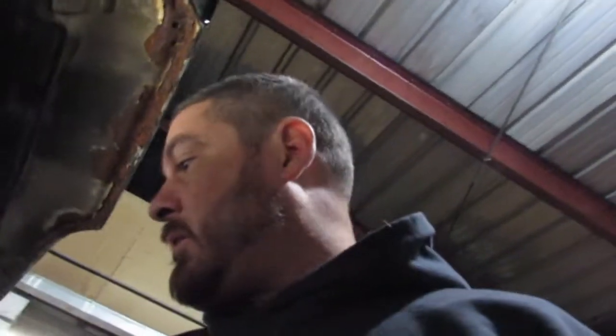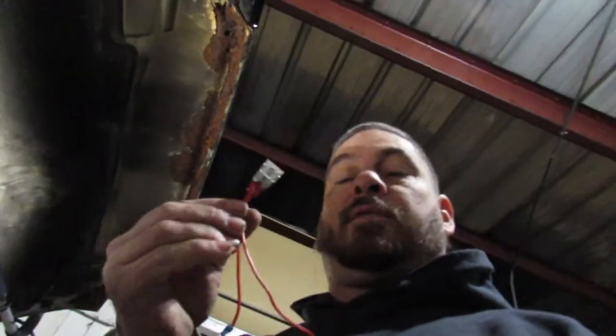Welcome to Special T1Ns. In this first episode we are going to teach you how to test your glow plugs using a homemade fused jumper assembly.